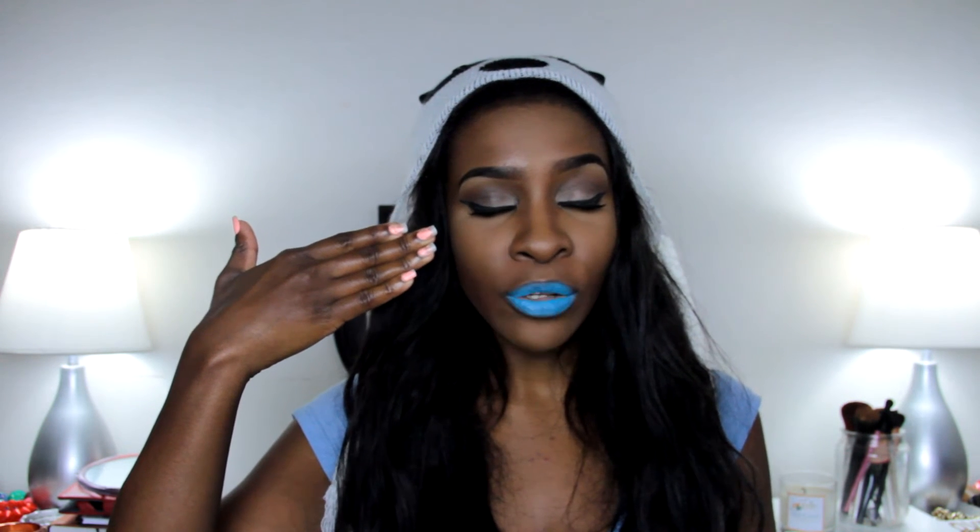Blue lips are the complete opposite of red lips — with red lipstick your teeth look amazing. So make sure your teeth are perfect, make sure your face is flawless. If you're going to do eyeshadow, keep it very neutral, very natural looking, very simple. The focus will be on your lips. Make sure you wear a brown liner or a neutral colored liner to keep the lipstick from running. And that's it — four or five tips. Enjoy your blue lipstick, ladies!